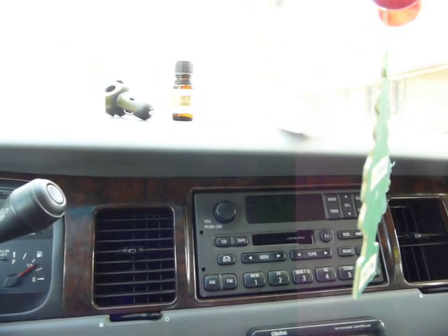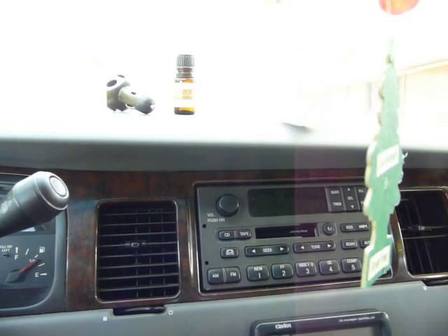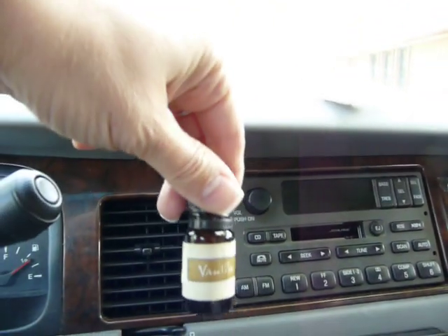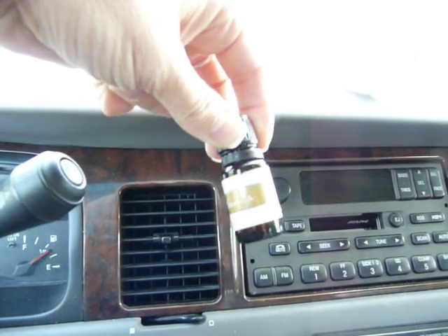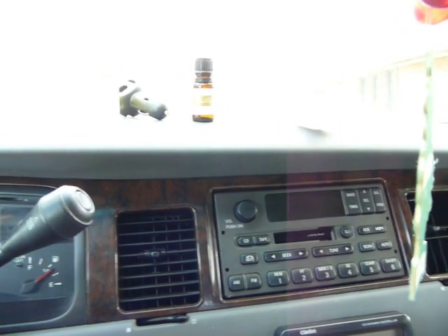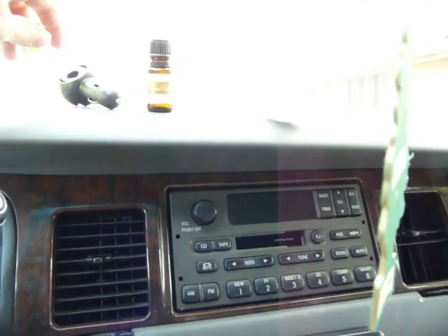The scents I like for the car: if it's wintertime and people are sick, I like cinnamon. I make my own Thieves blend and dab that on. Otherwise, we kind of like vanilla. If it's not going on somebody, it really doesn't matter if it's pure essential oil — it's just being diffused in the house or the car. But if I'm putting it on somebody, I like to use organic pure essential oils.